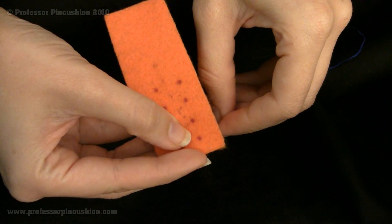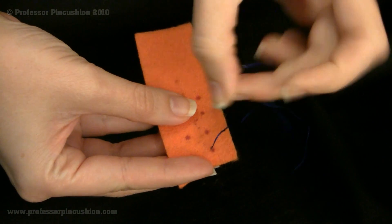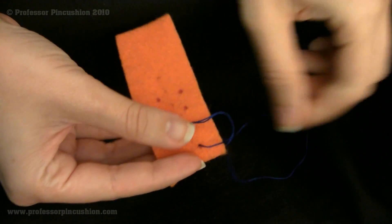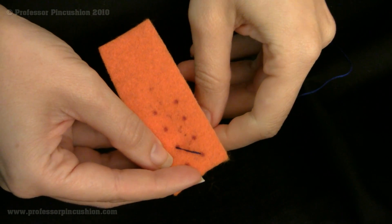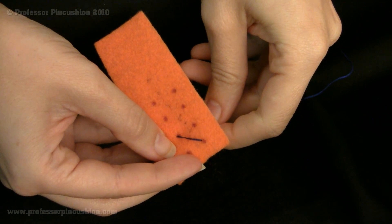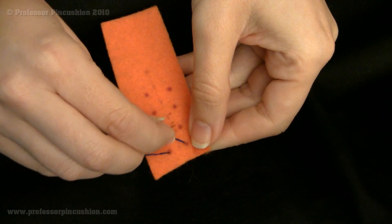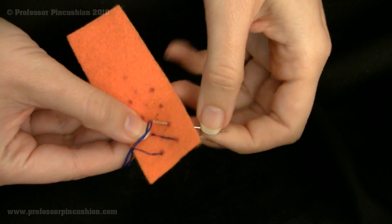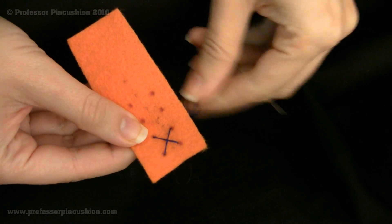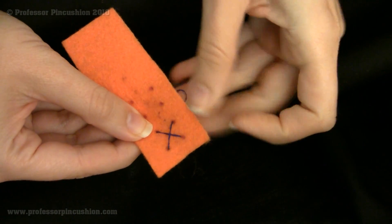You're going to go up through the fabric, go diagonally, go through the top one, and again go diagonally so we form an X. Here I'll show you again — go up diagonally.